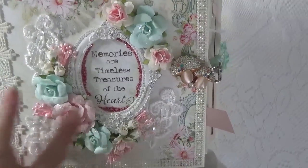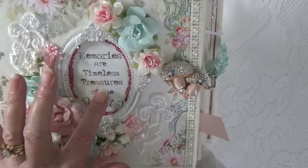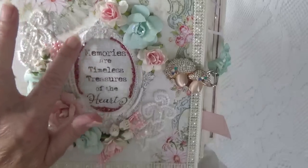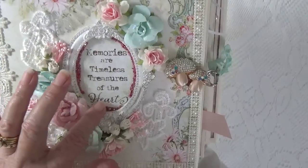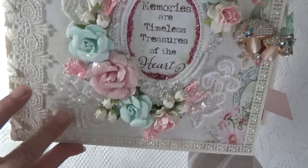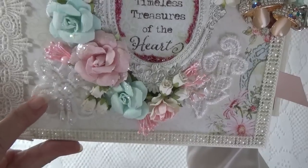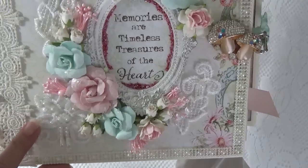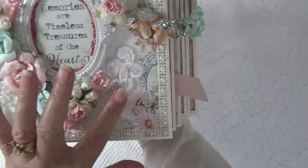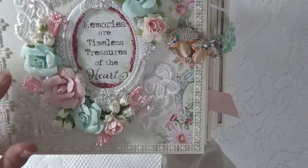I took one of the calling cards from the collection that says 'Memories are Timeless Treasures of the Heart.' I used a Prima resin frame and some glitter. Then I took an applique — a really pretty applique. It's got some pearls and some clear sequins. I cut it: this is the middle, and these are the ends. I placed my flowers on top of the applique.